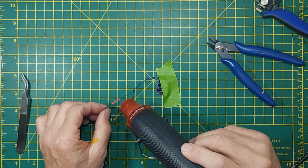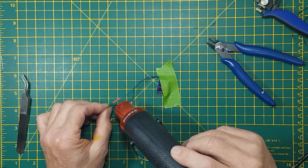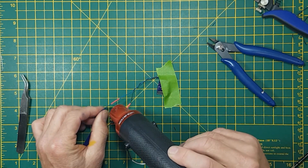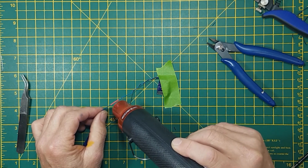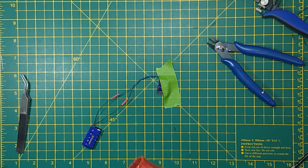Same with the blue wire. That's now a nice, safe joint. Plug in the loco and test.